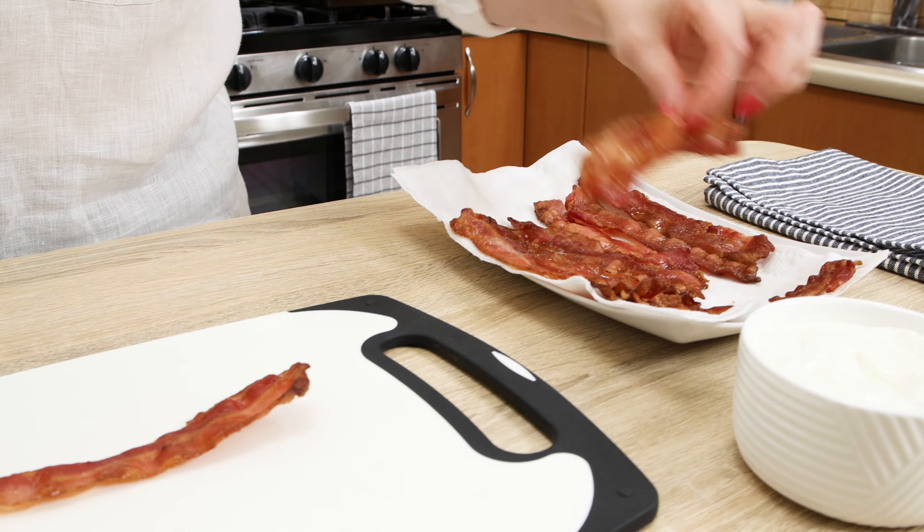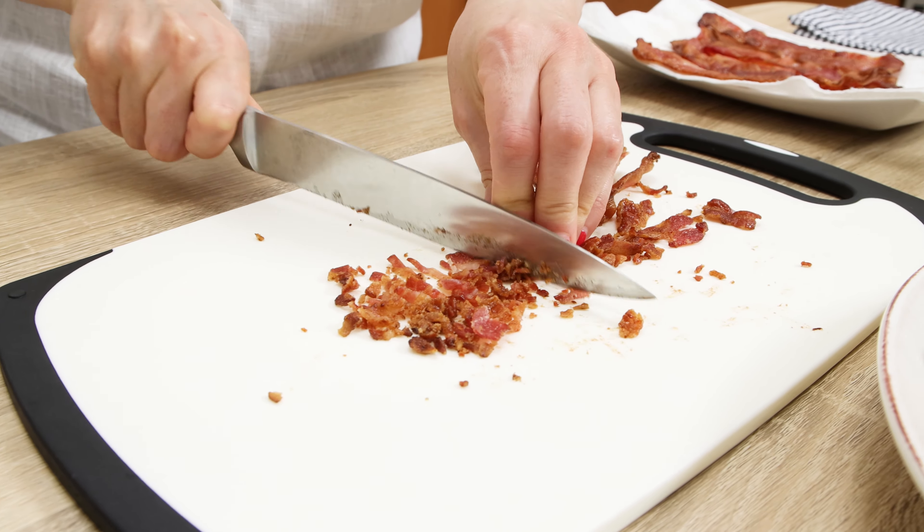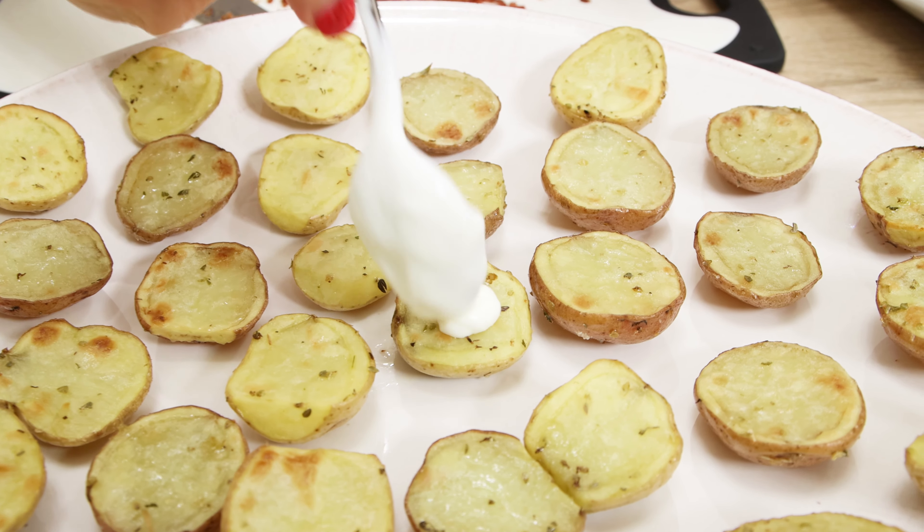While bacon cools down, transfer potatoes onto the open platter. Cut the crispy bacon into tiny little bits. At this point, it is so crispy that it simply crushes under the knife.